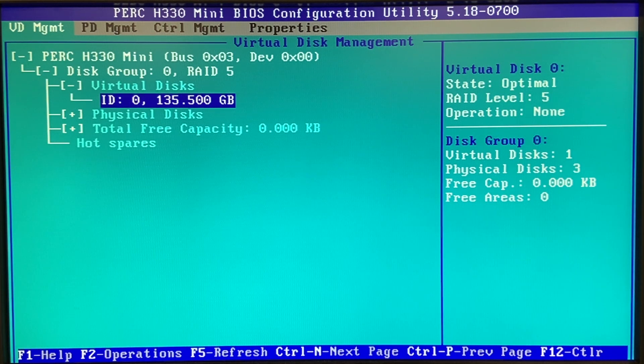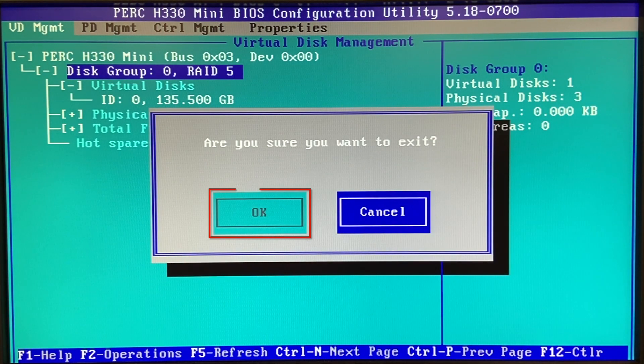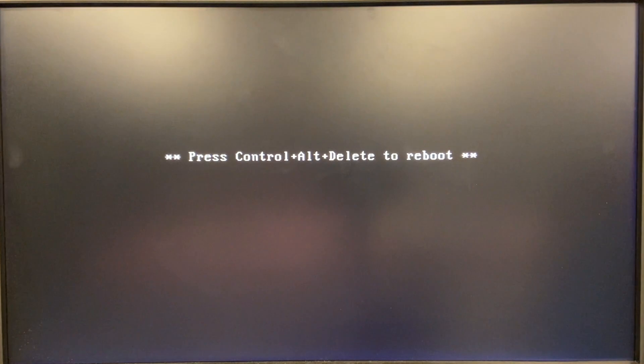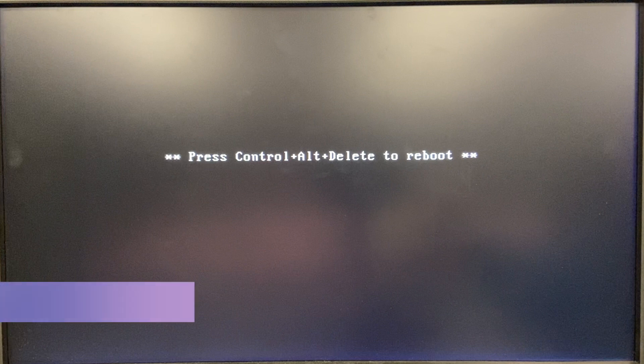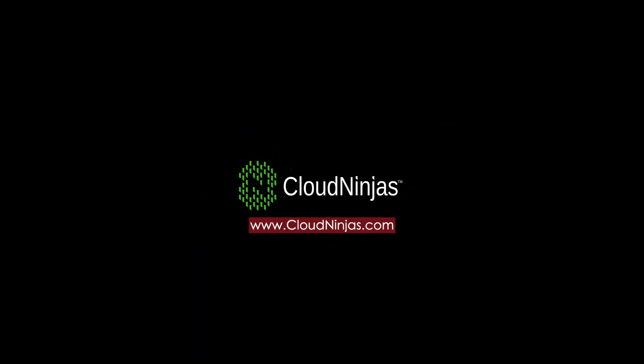It wasn't that difficult to do — you just need to follow a few strategic steps. You can see it's showing RAID 5. Click OK to exit, and when you boot it back up, you can check it by going back into the same screen by hitting Control+R to get to the RAID screen and make sure everything is still good. Thanks for stopping by to learn how to configure the RAID on your R630 server. If you find anything in this video useful, click that like and smash that subscribe. If you're looking to order an R630, we custom build them here and we'd love the opportunity to earn your business. Email us at sales@cloudninjas.com. Or if you're just looking for spare parts — RAID, CPUs, RAM, drives, etc. — we'd love to help you out. Thanks for stopping by, take care.